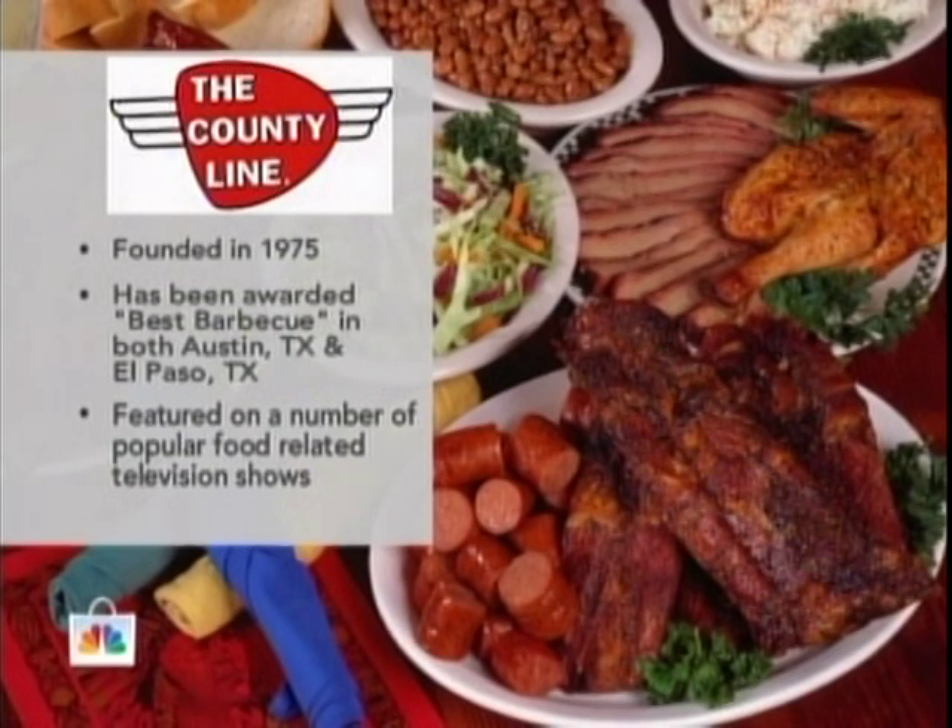Big Daddy Pitmaster's here. He doesn't think I'm going to keep saying it. It's County Line. It was founded back in 1975, been awarded Best Barbecue.